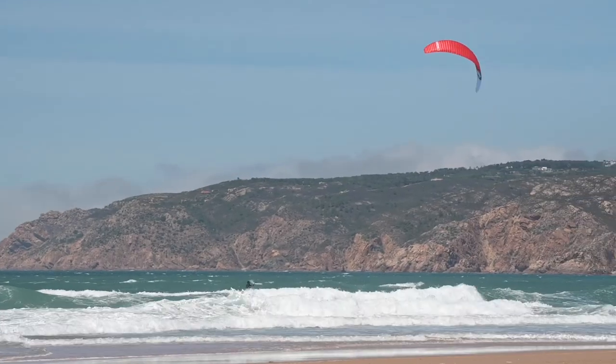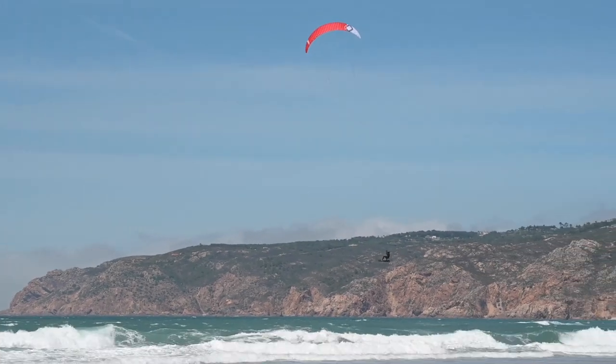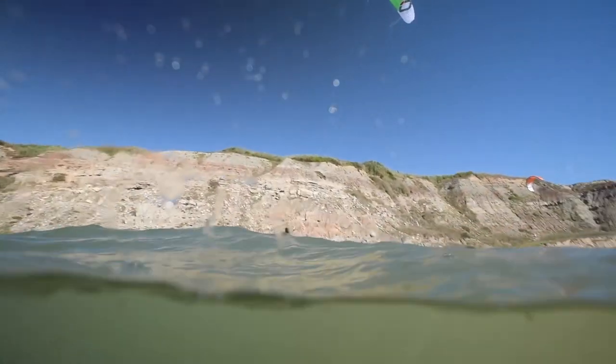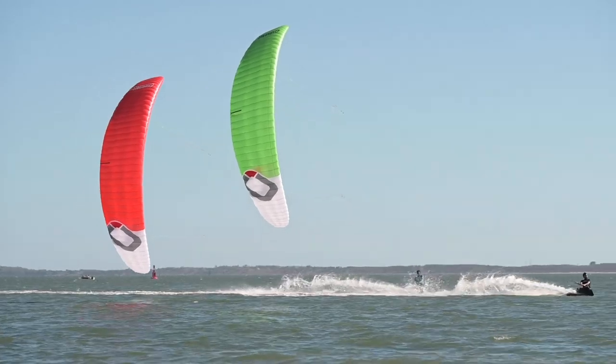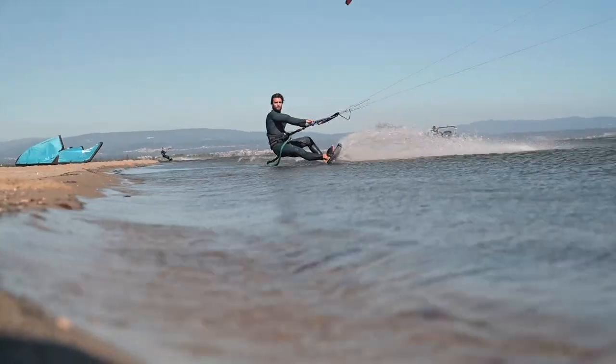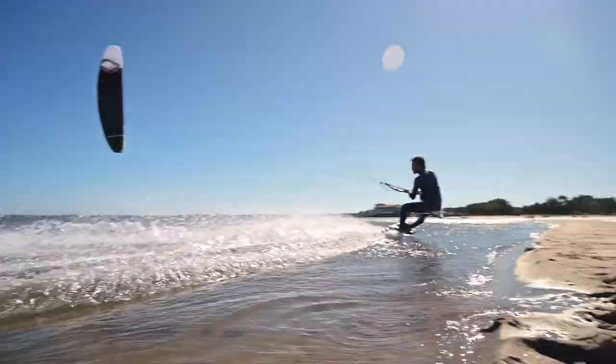Twin tip riders can expect nice big floaty jumps — just load the rail and send it. Easy upwind even when it's light, and if you have a flat water spot then pull that bar in and see how much power and speed your legs can handle.